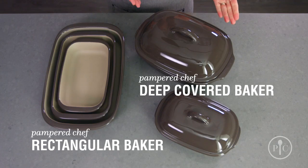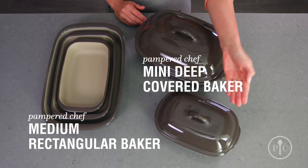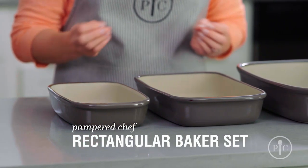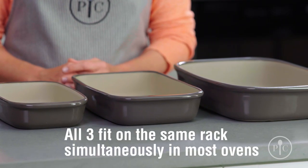There are all different shapes and sizes, so there's a piece of stoneware for every cooking task. Our deep covered baker and rectangular baker are perfect for large families. For smaller families, you can halve most recipes and cook them in the mini deep covered baker or the medium rectangular baker. Another great tip is that all three of our rectangular bakers not only nest together for easier storage, but also fit on the same rack of most ovens at the same time. So you can cook a full meal at the same temperature or keep food warm until you're ready to serve it.